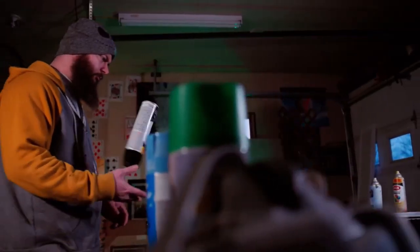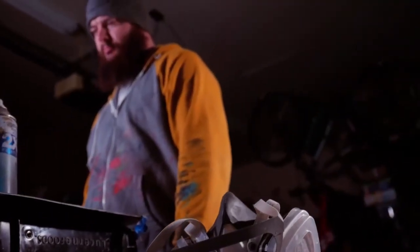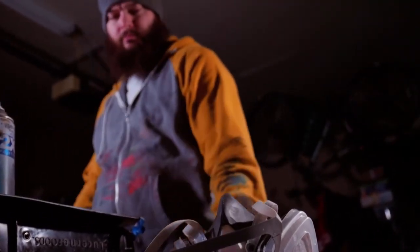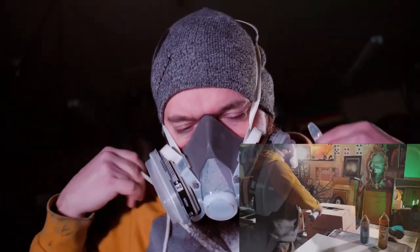I opened with an establishing slider shot of the artist approaching his work, using colorful spray cans in the foreground to set the mood for the scene. This BTS footage showcases one of my favorite shots of the night.